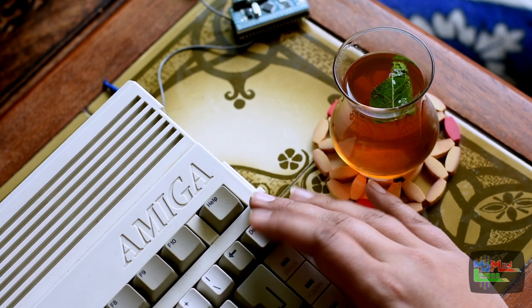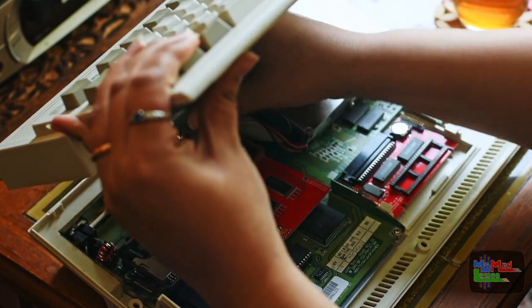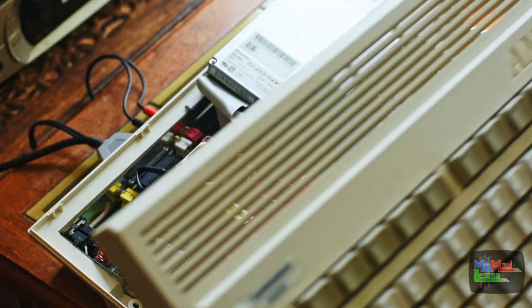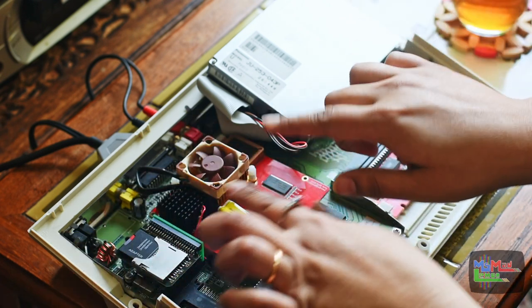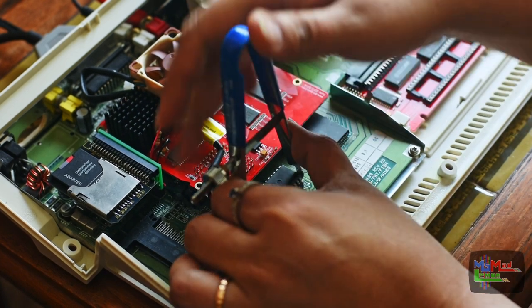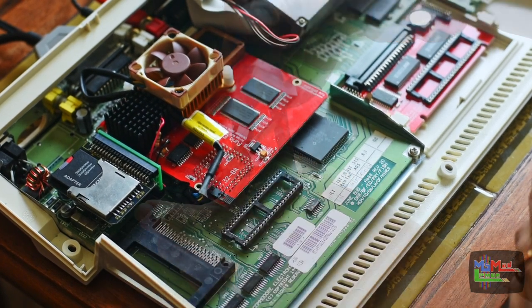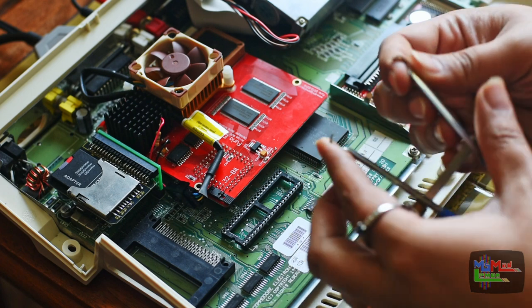So let's begin — first things first, let's take this apart. It's already unscrewed. I seem to be that person who never closes their Amigas up. Notice that the arrow is here, so that means miss the pin here and install there. I've got the fancy IC extractor because the cheap old ones just keep bending over time and I got fed up of that.